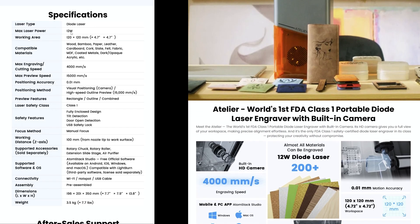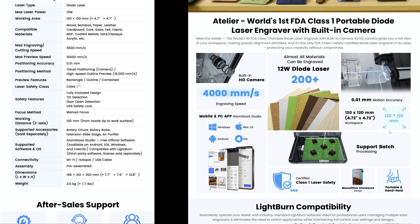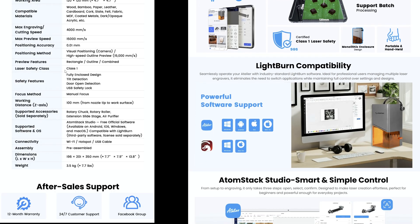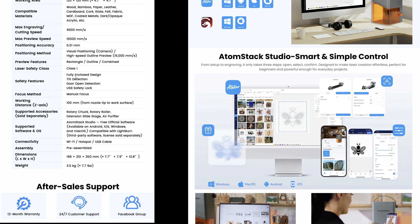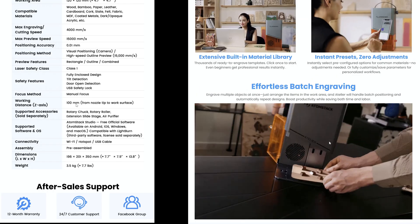This is a diode laser only and it is 12 watts. The working area is 120 by 120 millimeters. There's a full range of materials. It can engrave up to 4,000 millimeters a second. The preview speed for framing is also very fast and it has a 0.01 millimeter accuracy. There is a visual positioning camera on it and a high speed outline preview. It is a class one laser as well. It boasts a fully enclosed design, tilt detection, door open detection, and a USB safety lock.